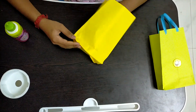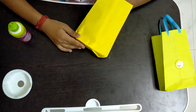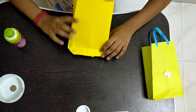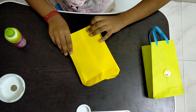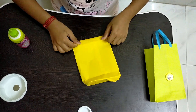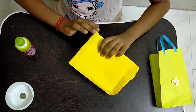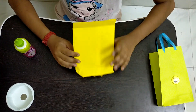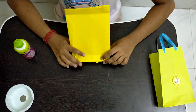Now we have to take these parts out and push them inside. Our paper bag is ready. We can fold it on the top, or we can just stick the handles on the bag to carry it. This is a very useful and easy way of making a bag.